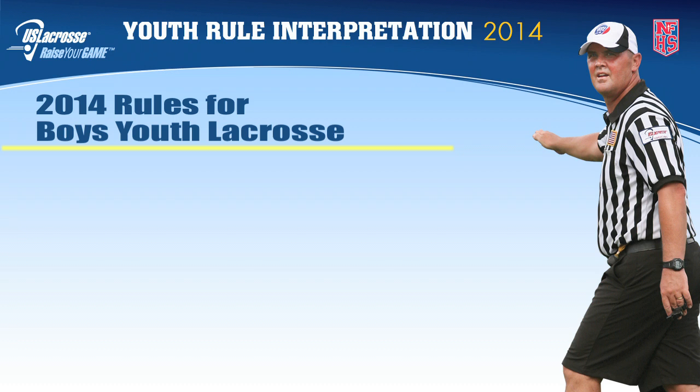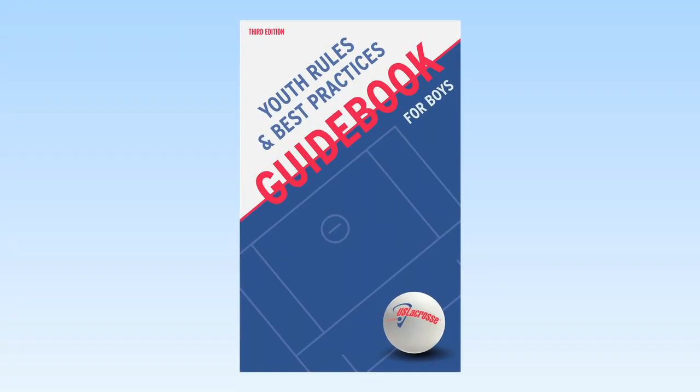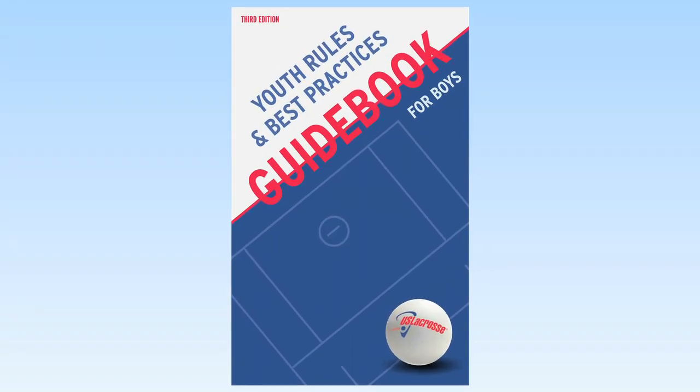This concludes the US lacrosse youth rules portion of this video. For more information on the US lacrosse youth rules of play, please go to www.uslacrosse.org/rules. You may also refer to the US lacrosse youth rules and best practices guidebook, published annually by US lacrosse and distributed to youth parents, coaches, and officials regarding these rules of play.